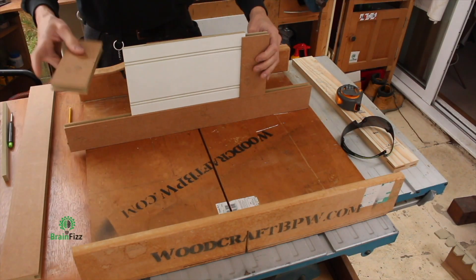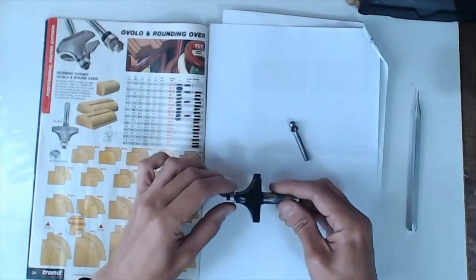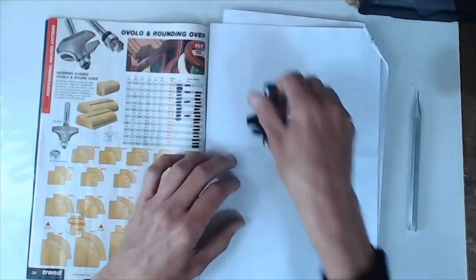It's important to remember that this is guidance only, and there are caveats surrounding the shape, the profile of the cutter, and the mass of metal. There's a detailed video covering all of that. But as far as this video is concerned: slow your cutters down the bigger they get.